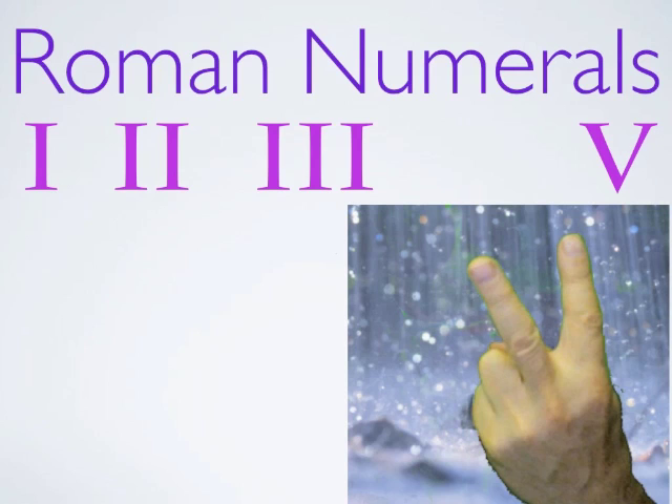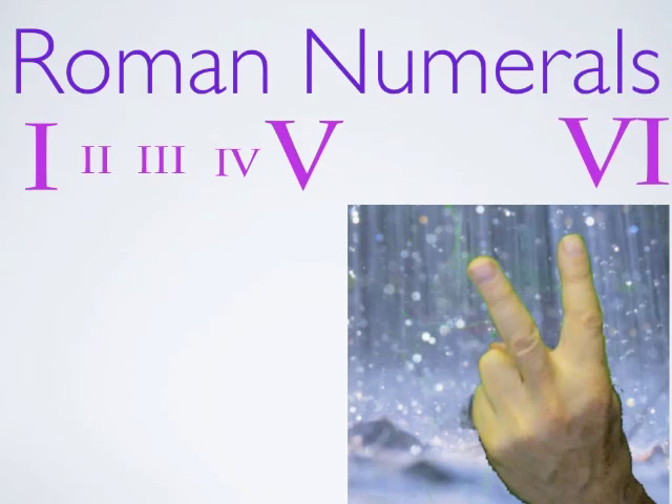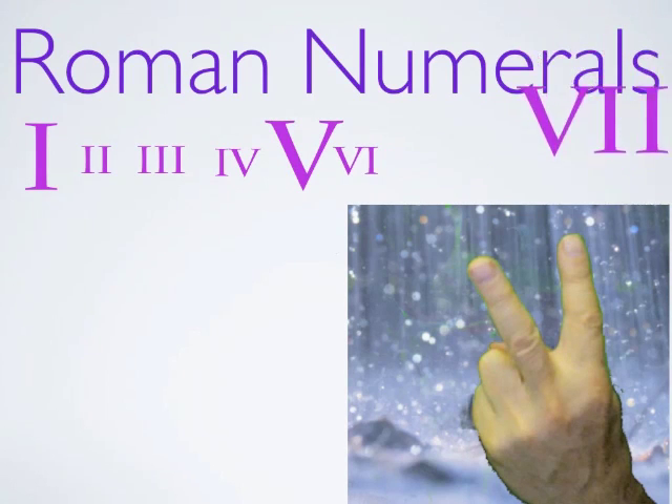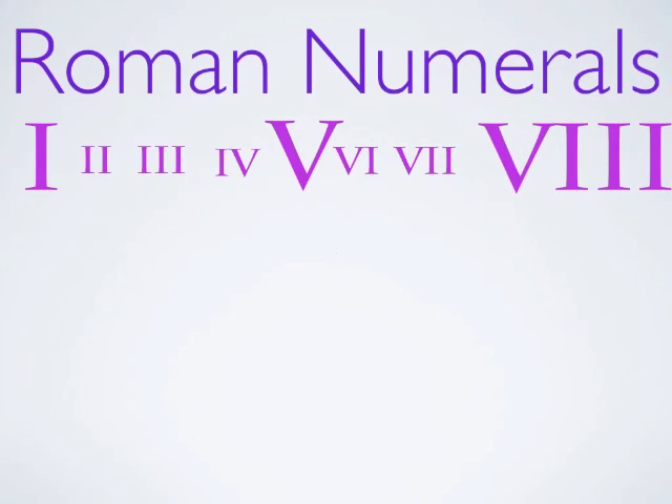Now four, we just take one in front of that, and the one is like subtraction — one in front of it is five minus one is four. And there we go. There's one, two, three, four, five in Roman numerals. Then put a one after the V and there's six. Two ones after the V, which is five, is five, six, seven. And three is eight.